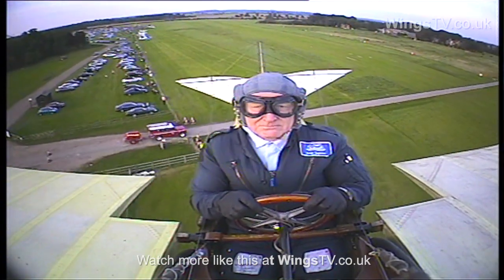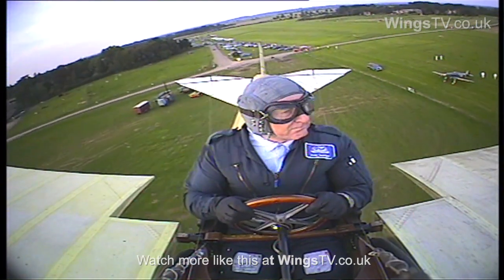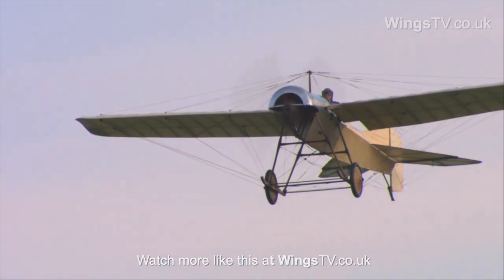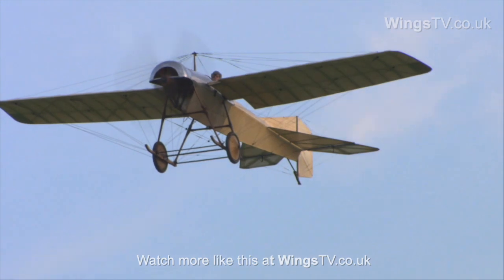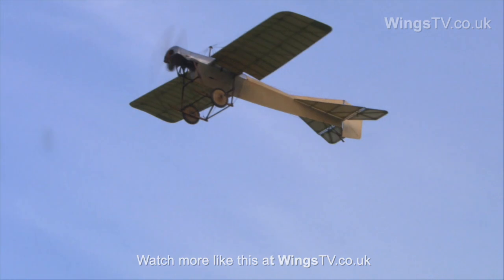It's a very straightforward aircraft to fly. It's one of the only aircraft in the collection that's stable around all three axes. It's a bit interesting on the engine in that it's a bit of a trick keeping a rotary running in the air, but it is by far the easiest rotary we have in the Shuttleworth collection, the easiest rotary to operate.